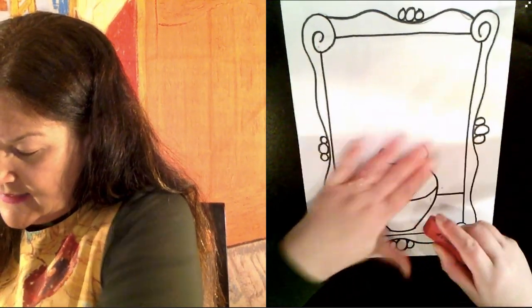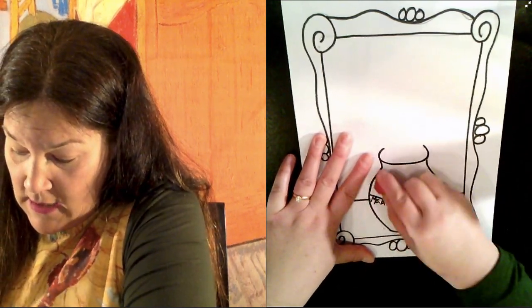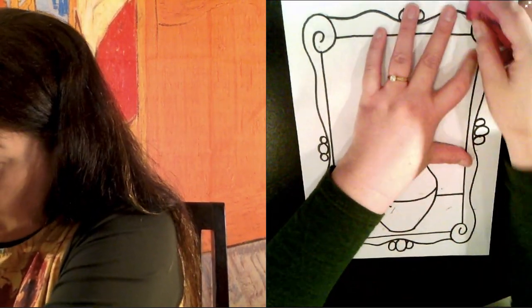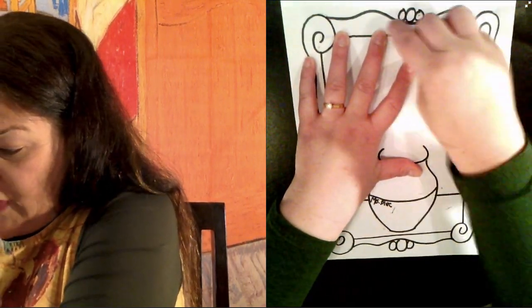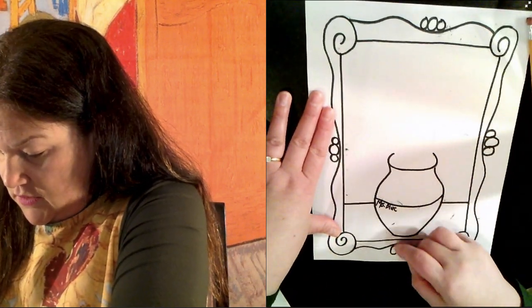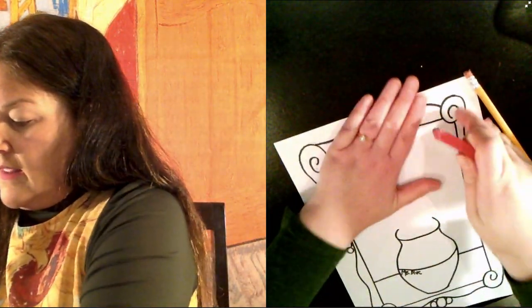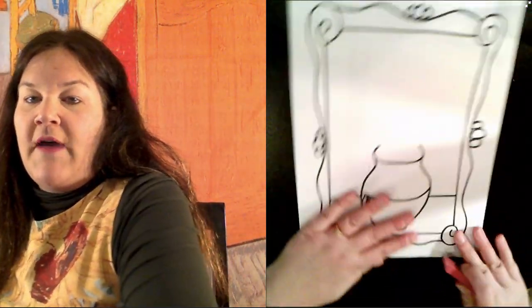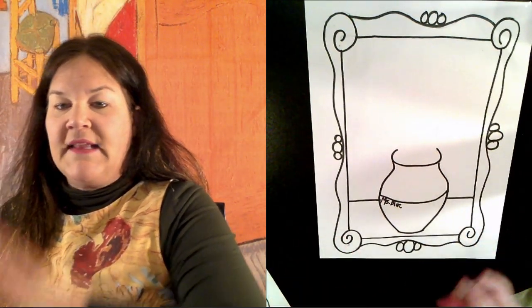Since I used a permanent marker it's already dry — it dries very fast. I'm going to take an eraser and very carefully — I don't want to rip my thin paper — I'm going to erase just a few of those lines that I didn't trace. And then wipe these on the floor, I'll vacuum them up later.